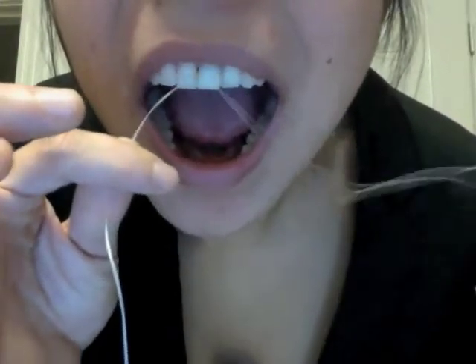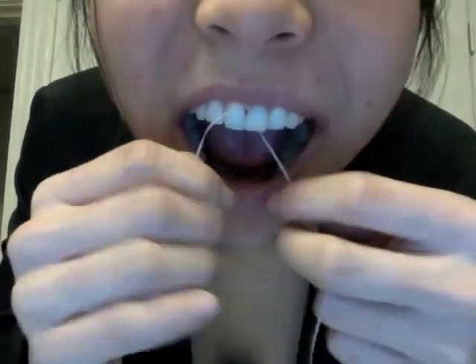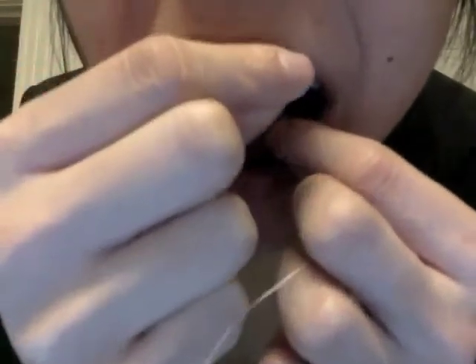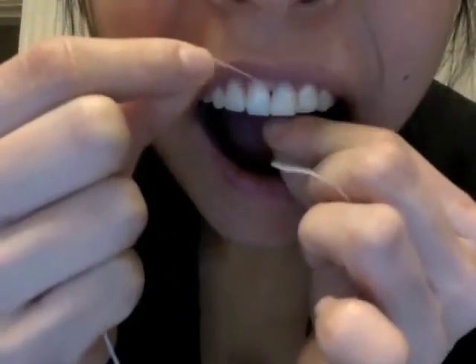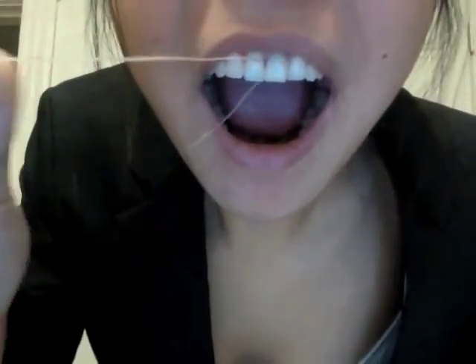Pull the floss threader toward the lingual side until the threader has passed completely through the interproximal space or under a pontic — only floss is now in the space. Slide the floss threader off the floss and remove from the mouth. Move floss back and forth several times using the C-shaped method of flossing. Remove floss by letting go with one hand on the lingual side and pulling floss toward the buccal side. Dispose of floss and threader.